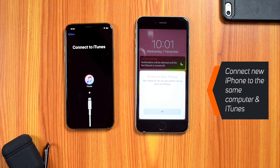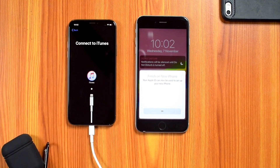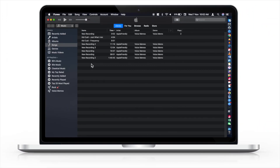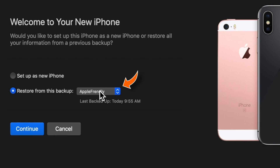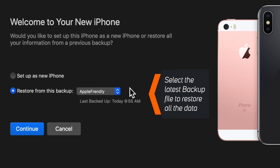Go ahead and connect your new iPhone to the same computer using the lightning connector. iTunes will detect it as a new device and will ask you to restore it from a backup file. You can tap here and choose any one of the available backup files — you must select the latest backup file to restore all your data.